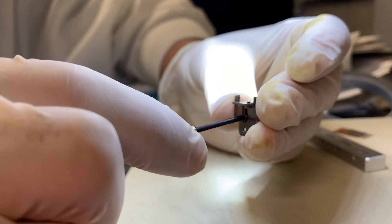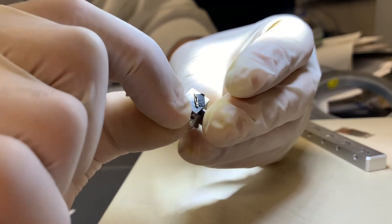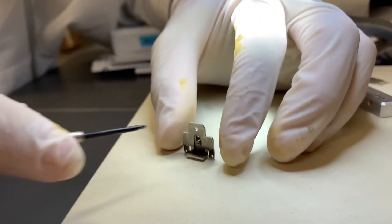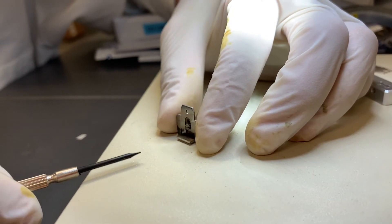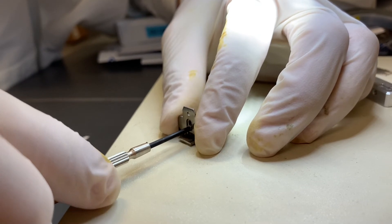Loosen this screw so the sample stage can move, and put the sample holder down to the stage. Then tighten the screw.